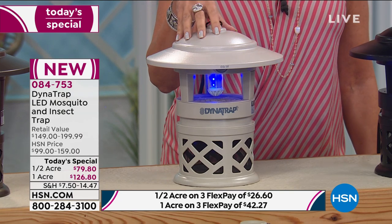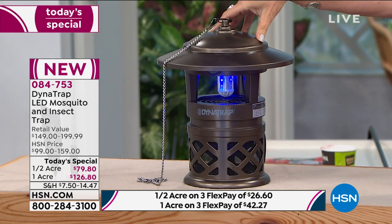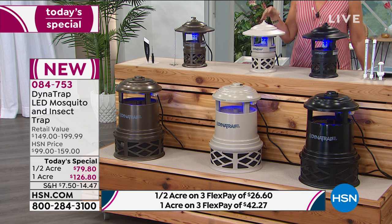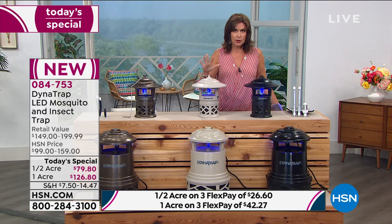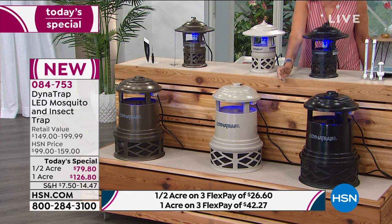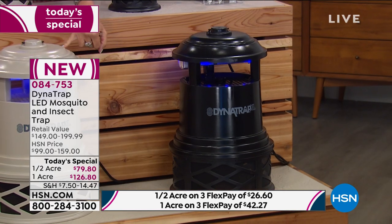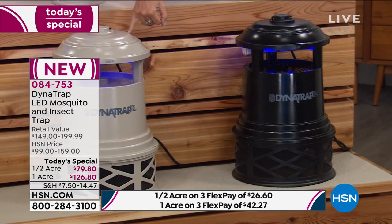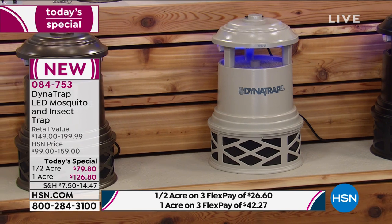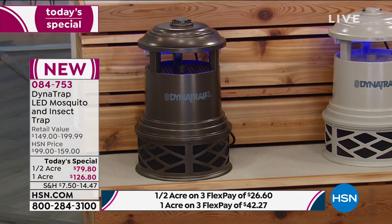We also have it available in the half acre in bronze for three flex payments of $26.60. If you prefer the full one-acre model - and sometimes even if you have a smaller area, maybe you want to cover a bigger area to keep the neighbor's bugs away too - you're adding about $46 to do the full acre. We have it in black, stone - with two dozen available, counting down - and bronze at $126.80, also with three flex payments.